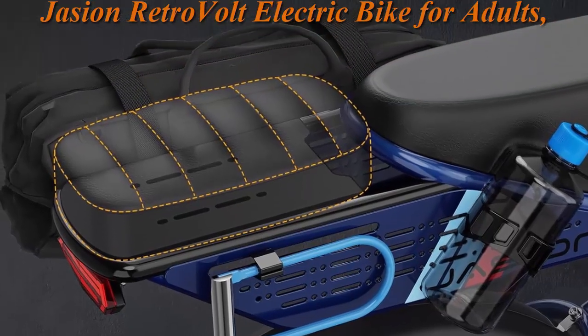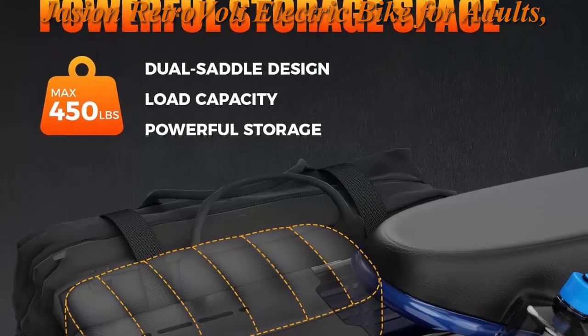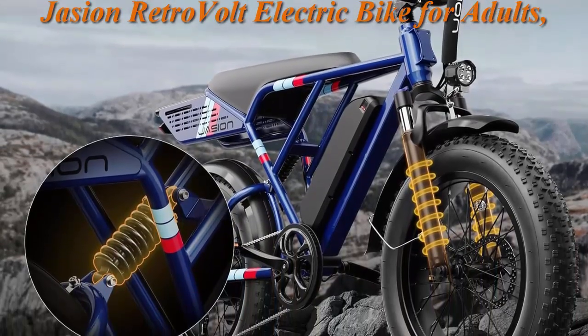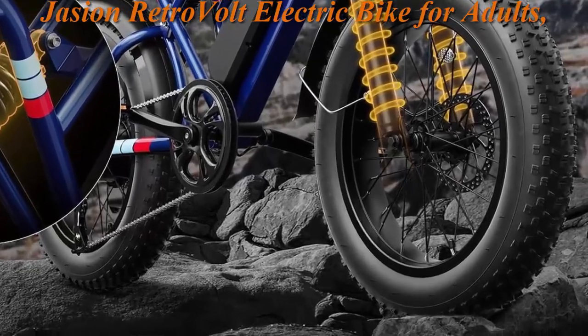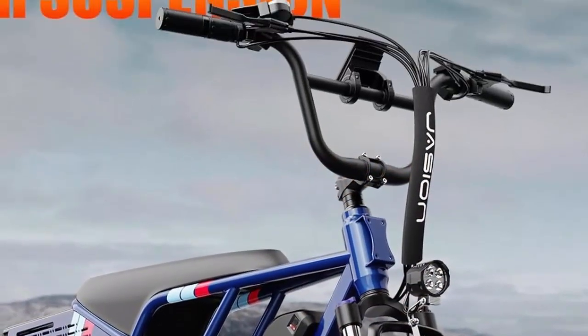The 48V 13Ah removable battery with IPX6 waterproof rating offers up to 70 miles of travel in PAS mode on a single charge, with a 4-hour charge time. Smart BMS ensures battery safety and power saving, while the fast charging design ensures quick and easy charging, improving convenience for daily use.